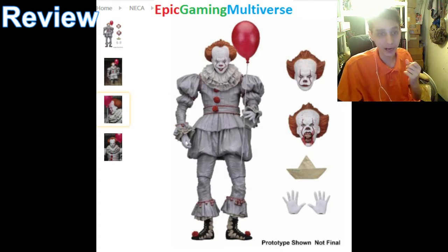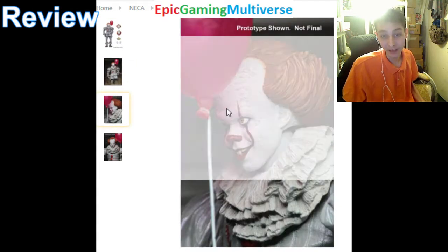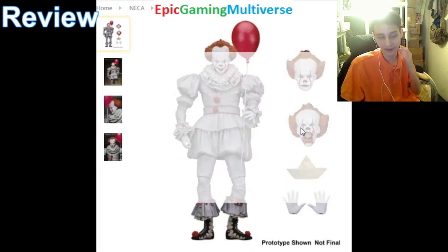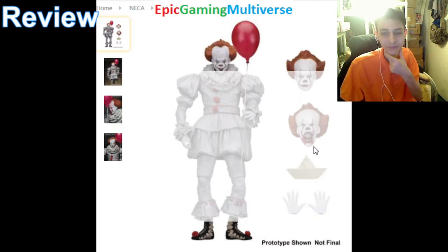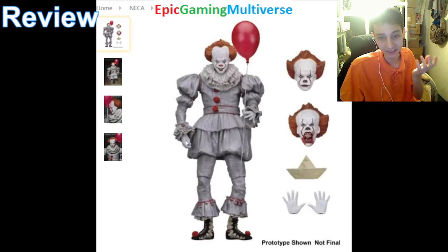Is this action figure a paradigm of perfection, or is it abysmal? In my objective opinion, I'd rate this action figure a 7 out of 10. It's meritorious to say the least. It comes with a cluster of accessories that encompass 3 interchangeable heads, 2 sets of interchangeable hands, and of course a red balloon in conjunction with a paper sailboat.